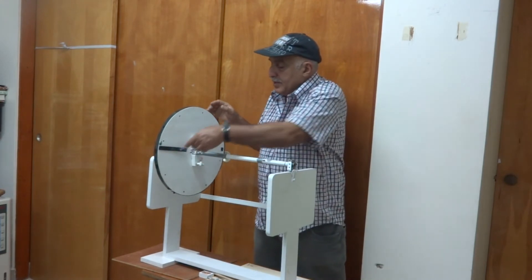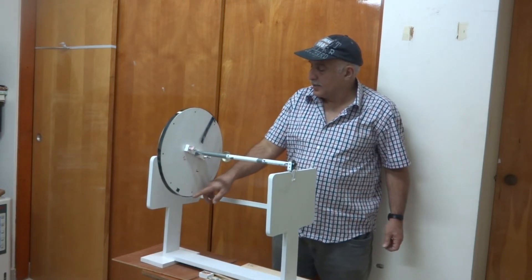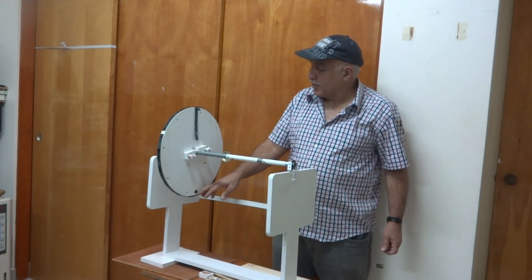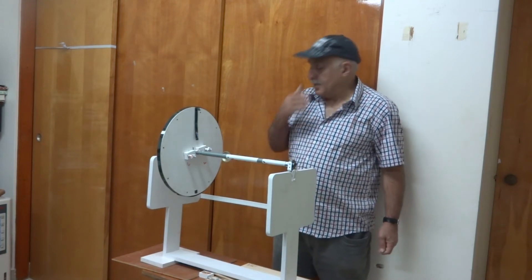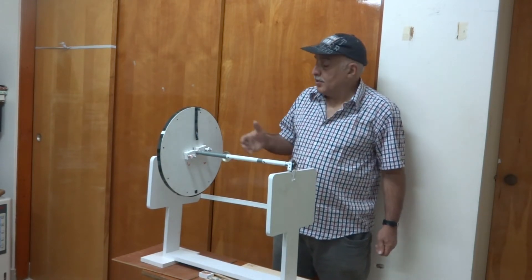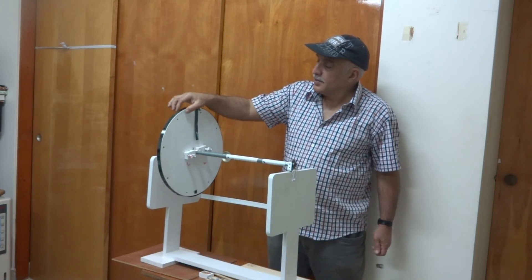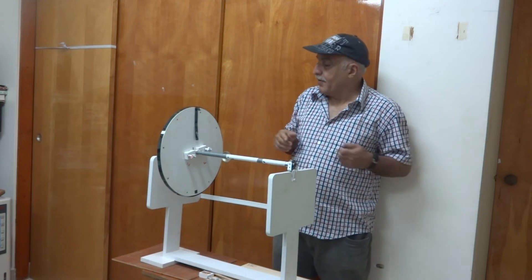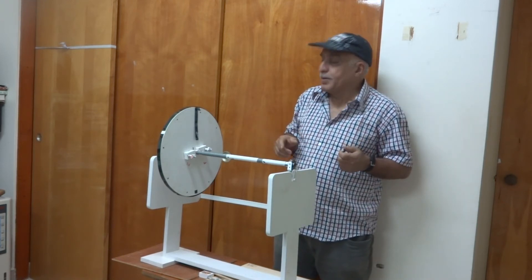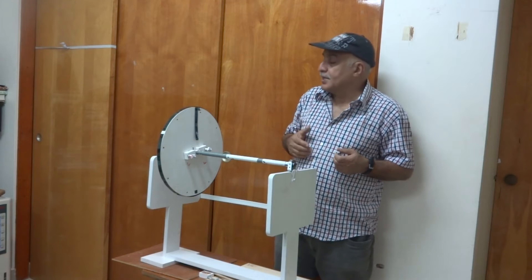But if I remove this weight, then what happens is that this is the heavy side — it is coming down. Because of this, I can say that this is unbalanced. Unbalanced means more weight on one side of the rotating axis. Now because this is a disc with a small thickness, I can find out the location — the point where I can fix the weight to make it balance without rotating the machine. This is called static unbalancing.